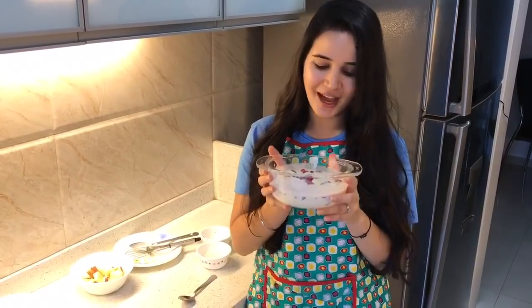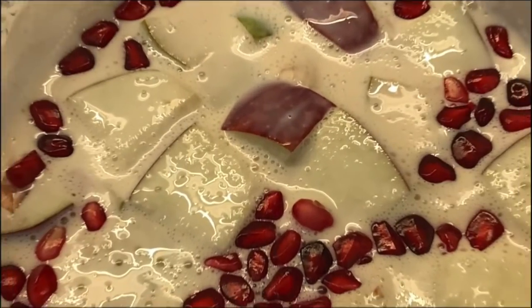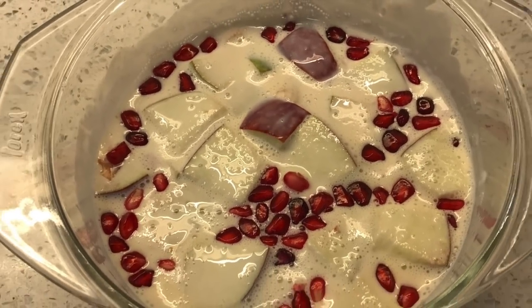Last step would be to keep this in the fridge. So this was my quick dessert recipe. If you like it give it a thumbs up. If you have some recipes like this, please let me know in the comment section below. Don't forget to share and subscribe to our channel.